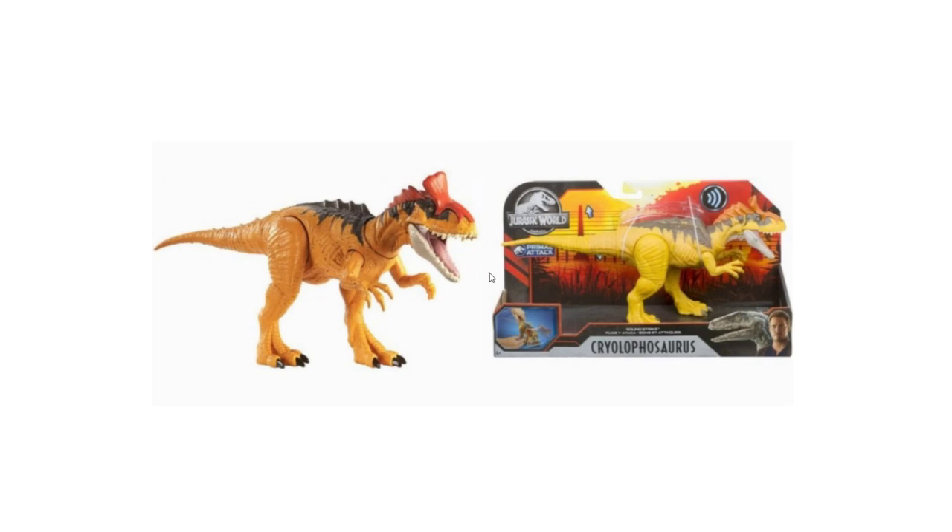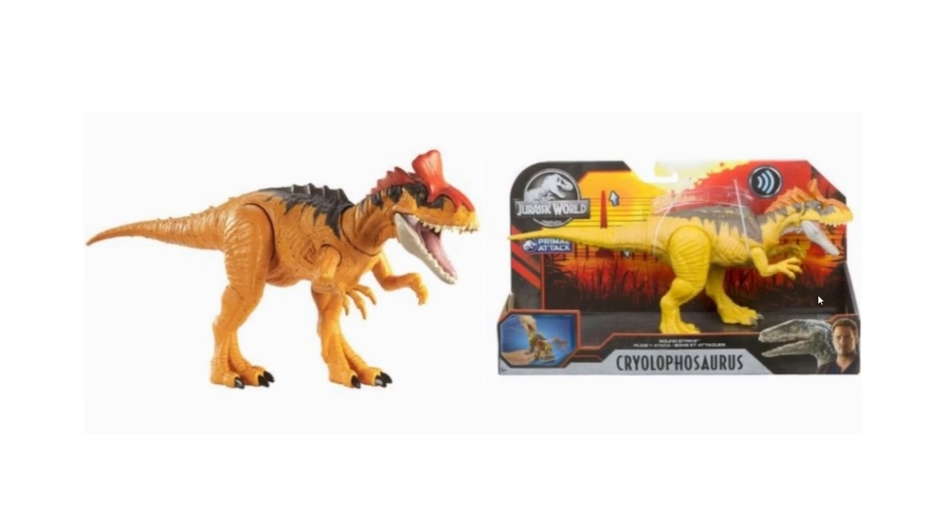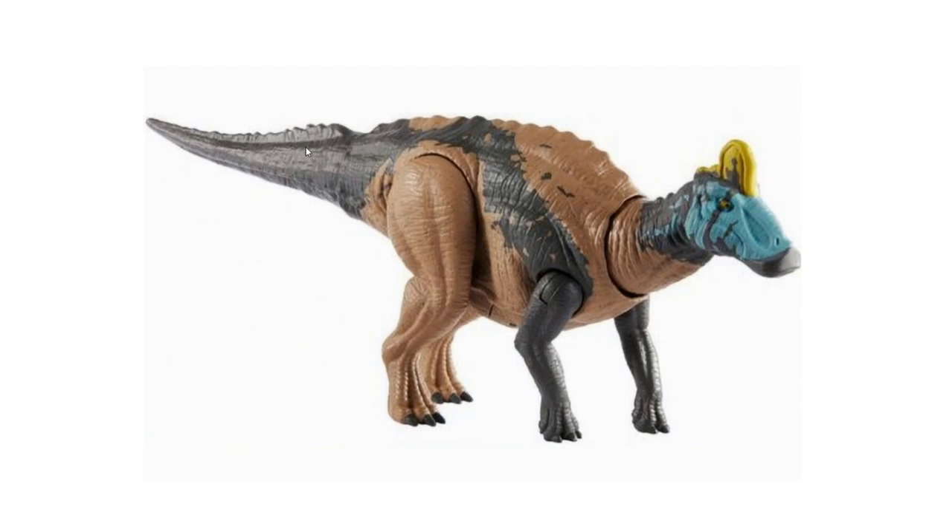Then we have the Soundstrike Cryolophosaurus. There's a prototype and an in-box image. I actually kind of prefer the prototype because it has a darker yellow — I prefer that over the bright yellow on the final version. It does look a bit cartoony and stylized to me, but I'll hold judgment until I see in-hand photos. The color scheme is yellow with dark gray, and a coral color on top, and it's a Soundstrike so it'll have sound, which I like.